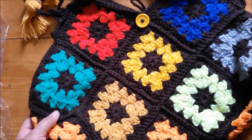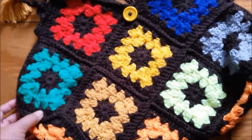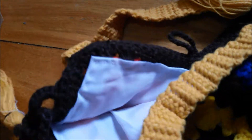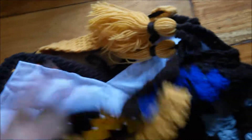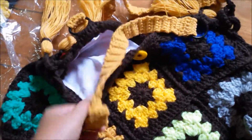I loved how she made this granny square bag, so I got inspired to do it. I put in some lining — I just hand-sewed it, so it's not as good. But I'm planning to buy my own sewing machine so that I can make better lining for my bags.